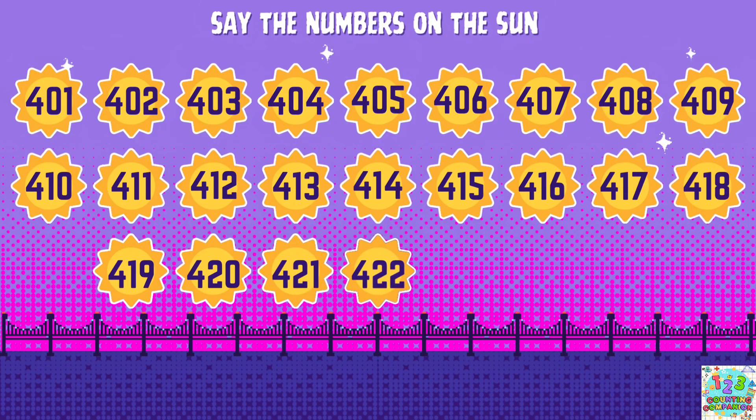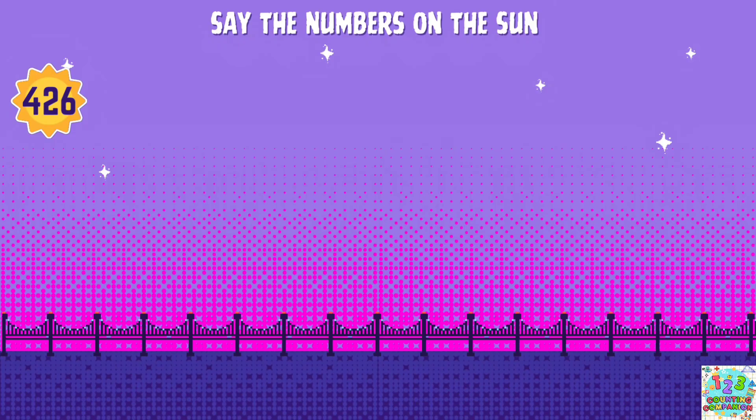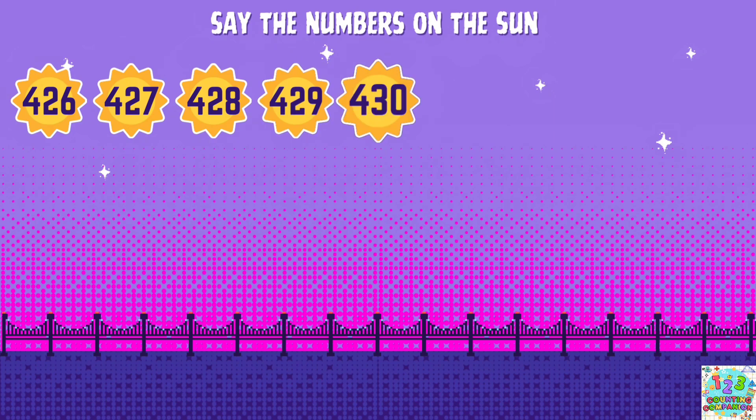422, 423, 424, 425, 426, 427, 428, 429, 430.